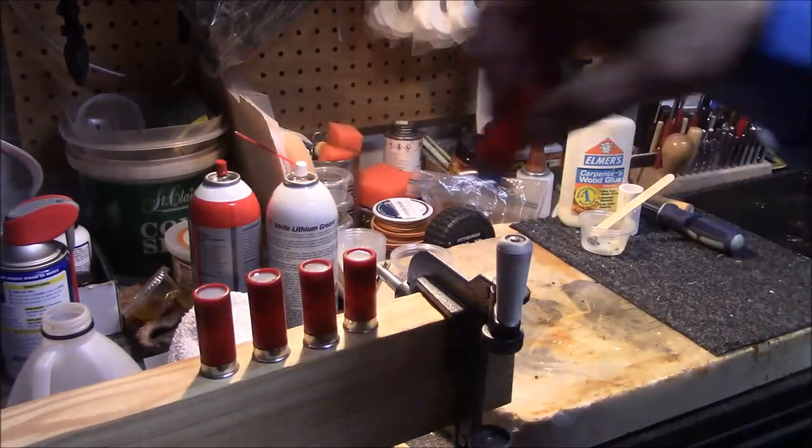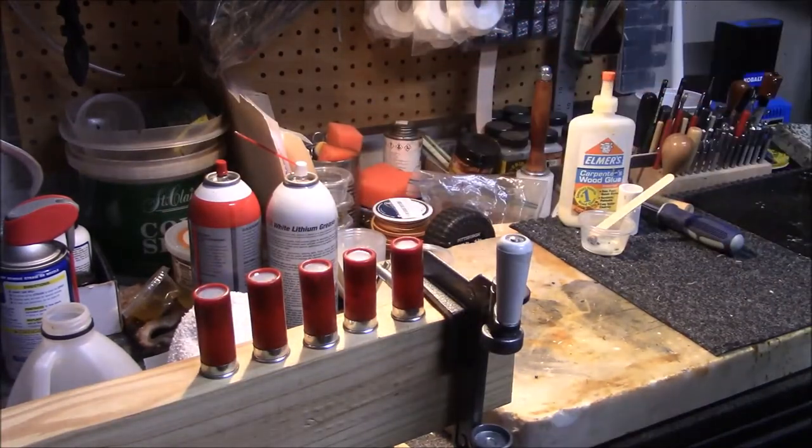Just thought I'd show you another way to make some self-defense rounds out of some cheap bird shot and have some options when you don't have a lot of choices as far as being able to just run to the store and pick something up. Appreciate you tuning in. If you have any questions, post those below. Like, share, and subscribe. Bring another video shortly — have a great day.